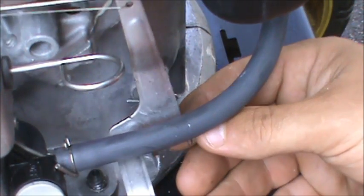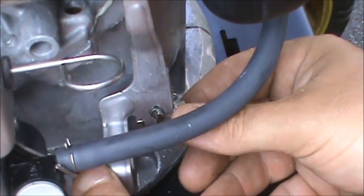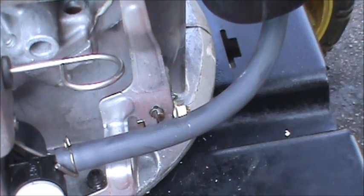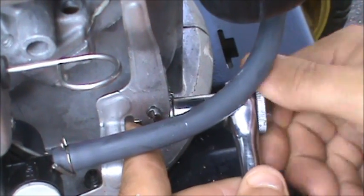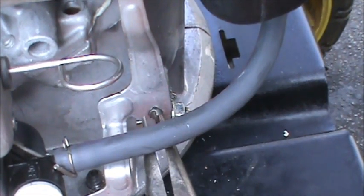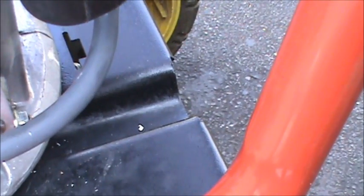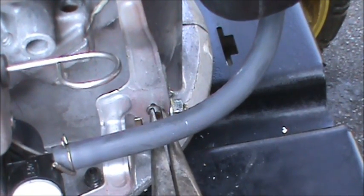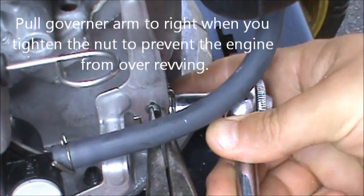Now we need to carefully line up our governor shaft where it goes and slip it on there — that's all it does. Then we take our 10 millimeter ratchet and tighten this up. You want to make sure that this governor pin here is as far to the right as it goes — it's pretty much straight up and down. As long as that's straight up and down, you can hold it with needle nose pliers and then take your ratchet and snug it up.